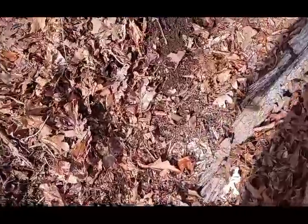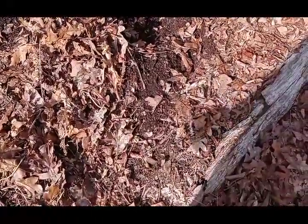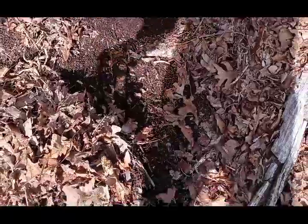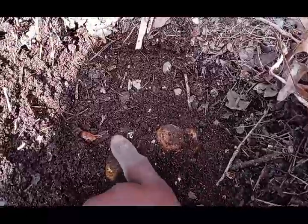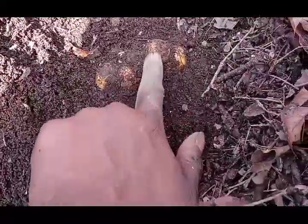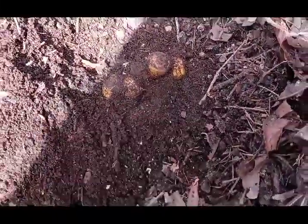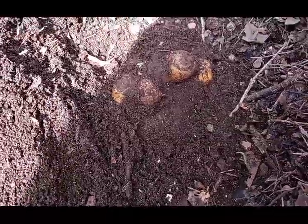I wanted to show you — I left this ginger in the ground over winter. I buried it heavily with leaves. We harvested probably 5% of our ginger, but we left the rest of it inside of here. I wanted to show you the progress of it being in the ground over winter. Look at that — it's a nice size piece of ginger. It didn't experience any rot, any ground rot or anything. I buried it with a heavy amount of leaves.